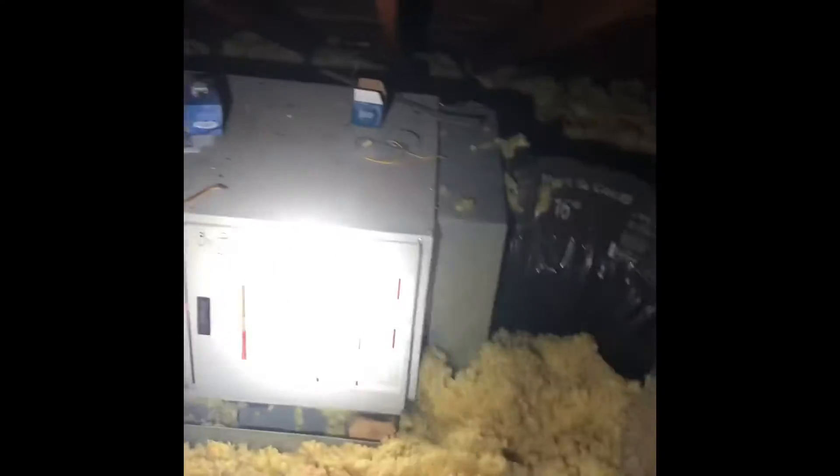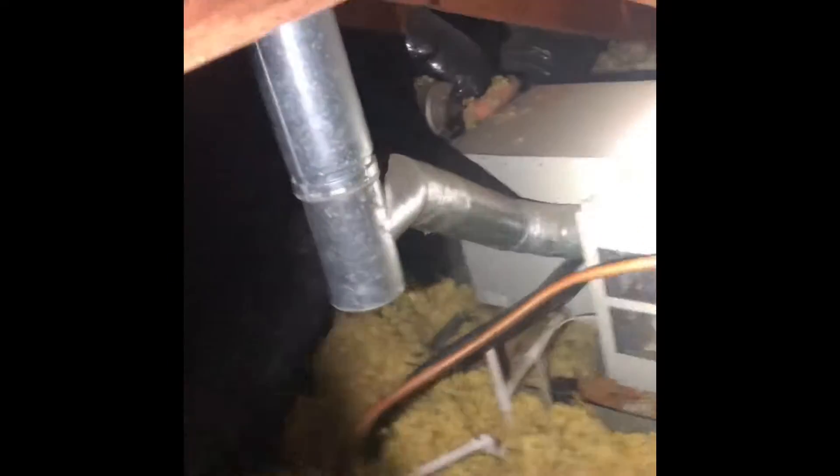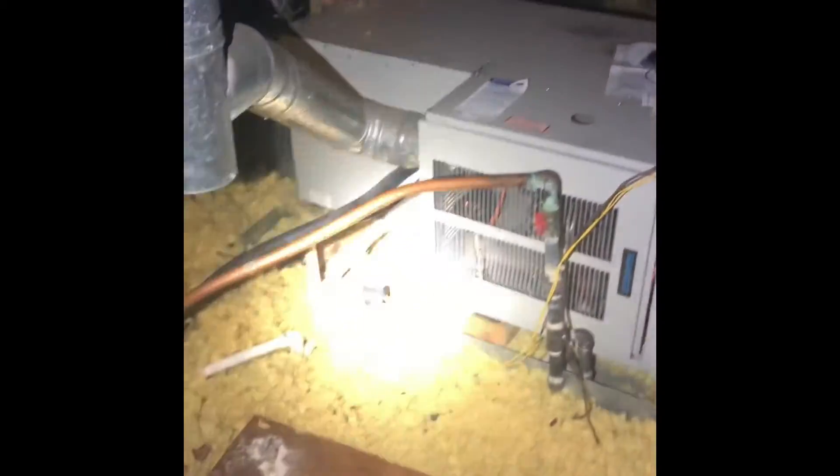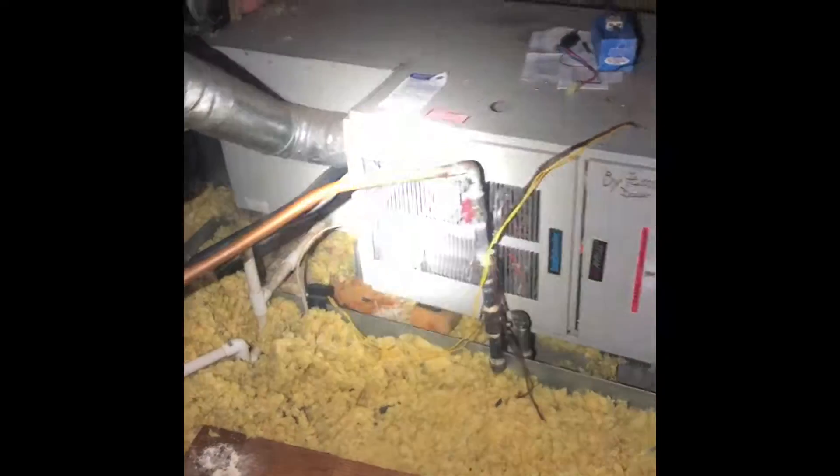Alright guys, we're up in an attic over here on Pershing Drive at the Harper's house. We're going to be replacing this furnace and coil — it's an 80% efficient gas furnace. You can see the gas lines right there.